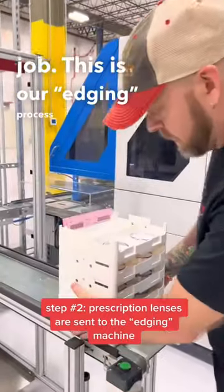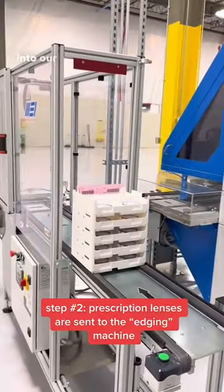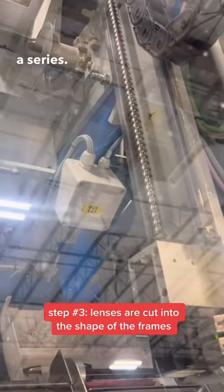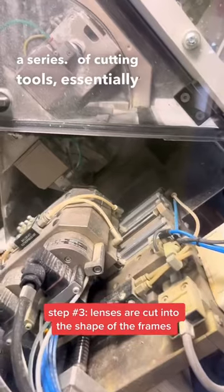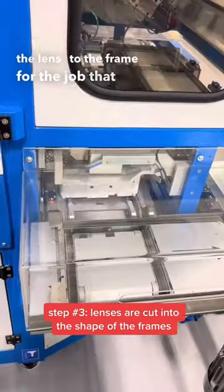So this is our edging process. We're placing a stack of five trays on the line and sending it into our edging process, where it will cut it down to the shape of the frame, running it through a series of cutting tools essentially that will shape the lens to the frame for the job that is being processed.